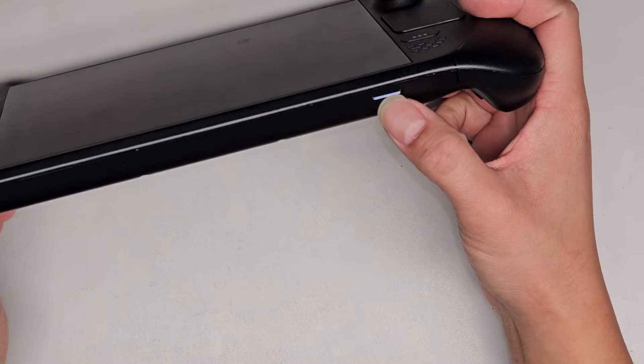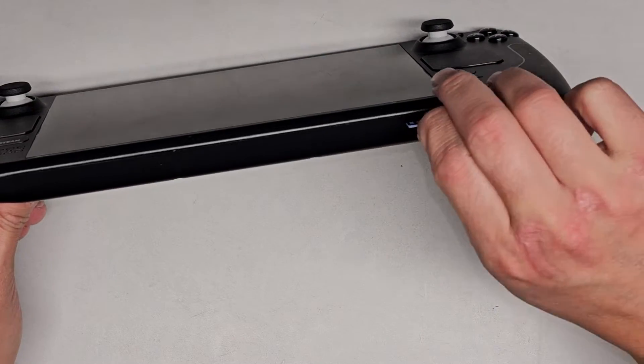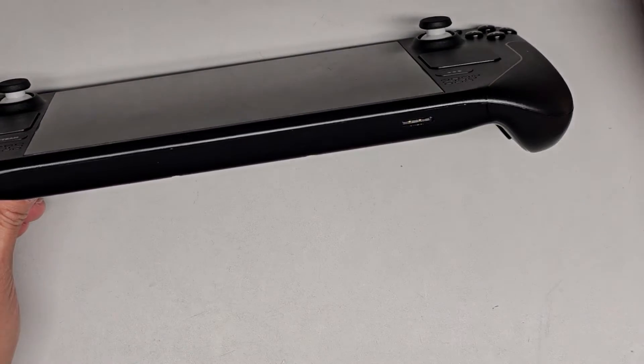Next we're going to remove the micro SD card if you have one. Just push it in, it pops out, and then take that out and set it aside.